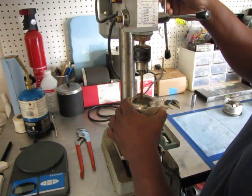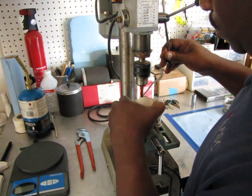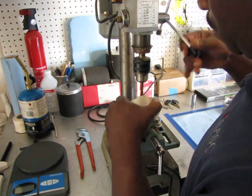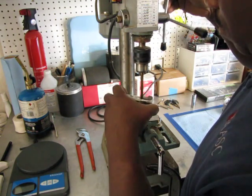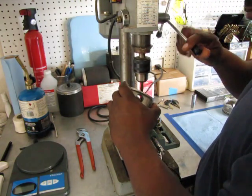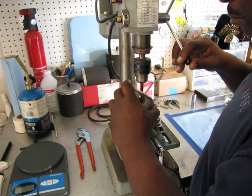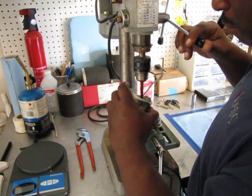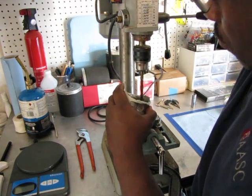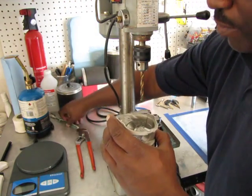This is one of the 305-gram pistons. I'm going to show you one of the five-gram removals. So that should weigh probably about 303 grams. It probably took about two grams off.